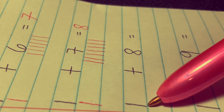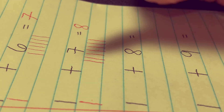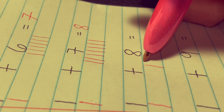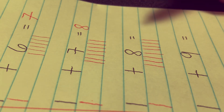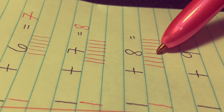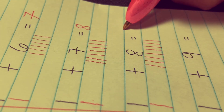Next, 1 plus 8 equals. Let's draw one stick and eight sticks: 1, 2, 3, 4, 5, 6, 7, 8. Let's add everything together: 1, 2, 3, 4, 5, 6, 7, 8, 9. The answer is 9.